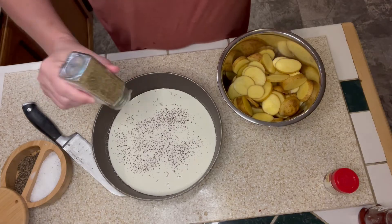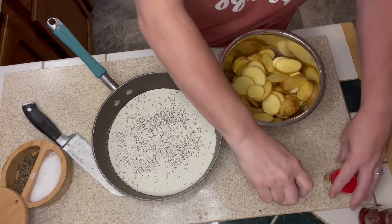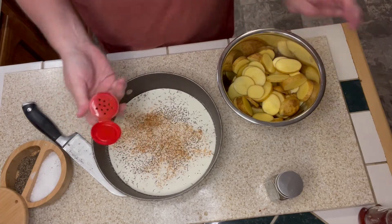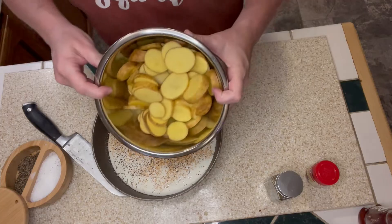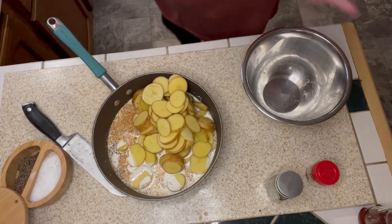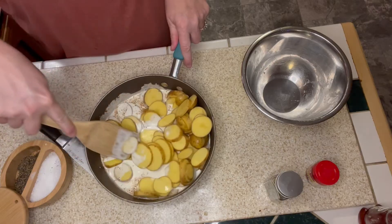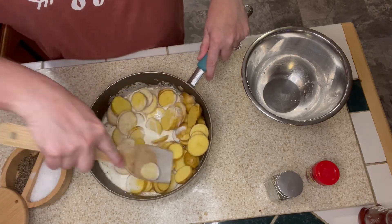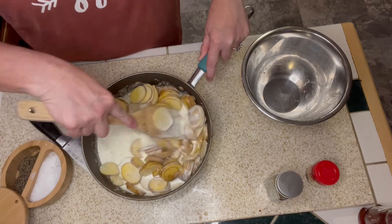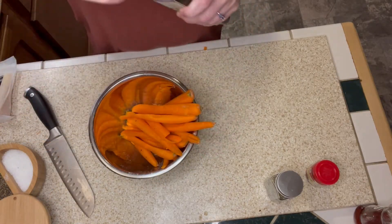I'm adding in some dried thyme to add another complexity of flavor. I also added a little bit of ground red cayenne pepper just to add a little heat to these potatoes. Then I poured the potatoes into that cream mixture, gave it a stir, and these are going to come to a small roll on the stove just to get that sauce going and coating the potatoes. Then we'll be adding this to our sheet pan and topping it with some Gruyere cheese.